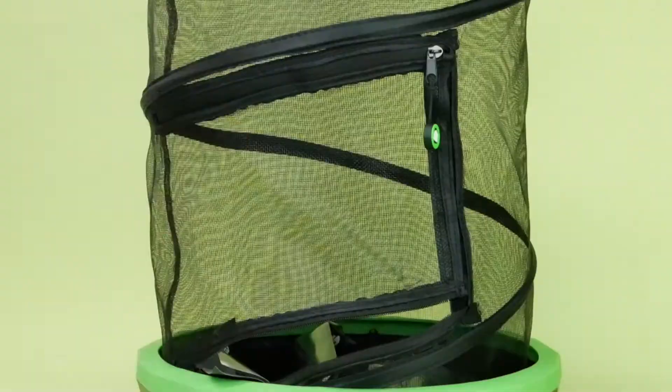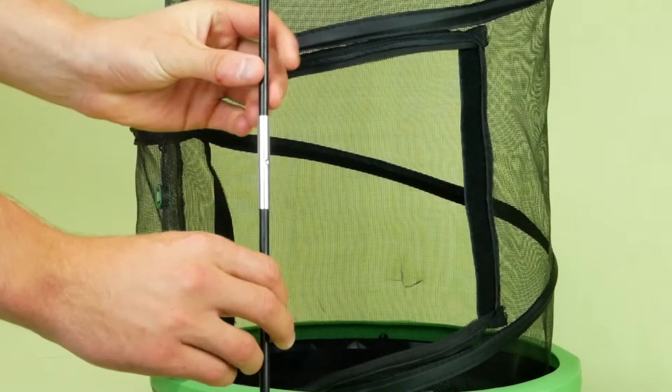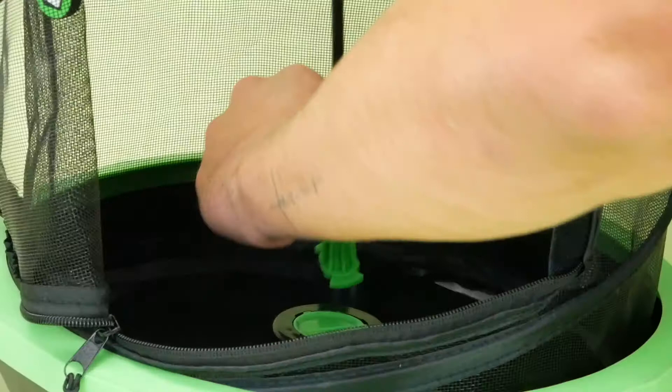Next, unzip your pod and get out your rods. Place your rods in the base and twist to lock them in.